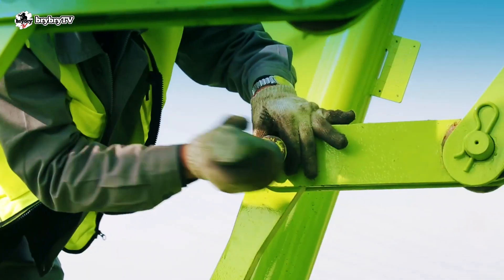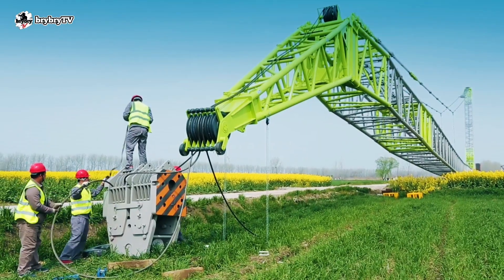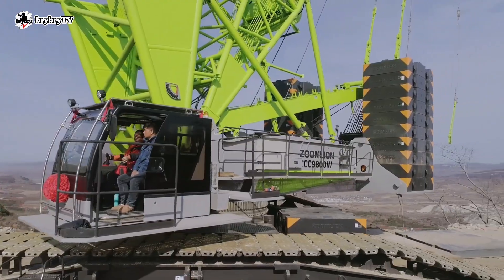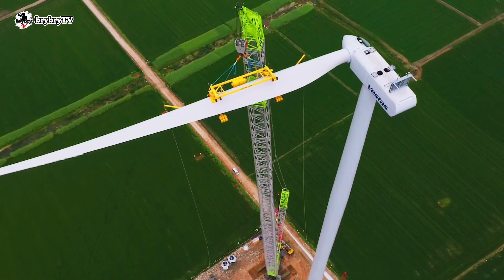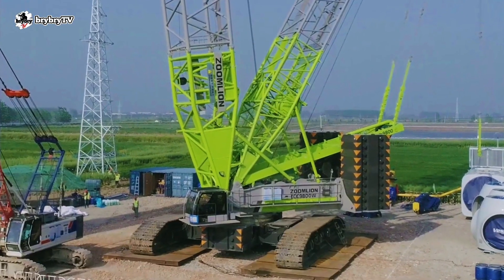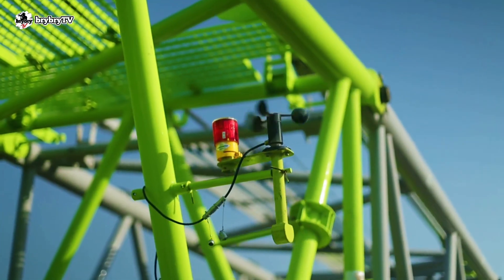Convenient and fast assembly, disassembly, and transportation. The Zoom Lion ZCC 9800W features intelligent functions and services. The intelligent management system can remotely monitor the crane status, perform malfunction self-diagnosis, abnormal condition warning, and maintenance support optional for the overseas market.